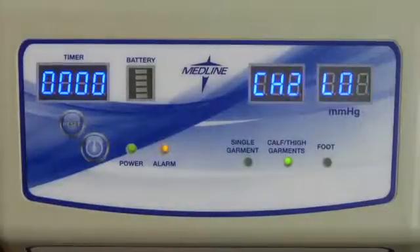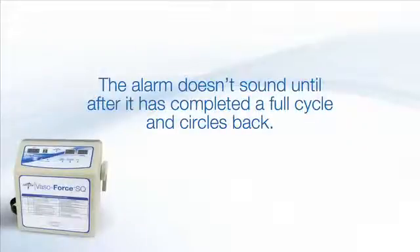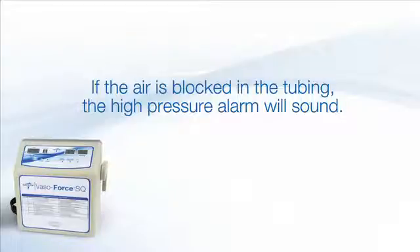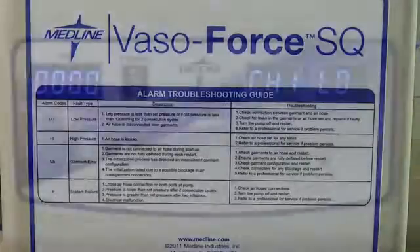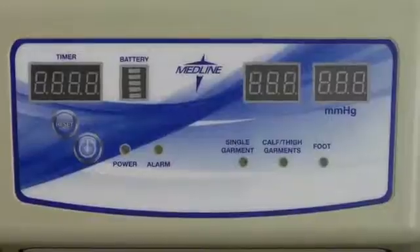If the tubing somehow becomes unhooked or there is no pressure going to the garment, an alarm will sound. The alarm won't sound until after it has completed a full cycle and circles back. This delay ensures there is ample time to correct the problem before an unnecessary alarm sounds. Conversely, if the thick tubing is clamped enough that air is blocked, the high-pressure alarm will sound. The alarm troubleshooting guide is displayed clearly on the front panel of the pump. The alarm can only be turned off by turning off the unit or attaching the missing garment and waiting for a full cycle to pass.